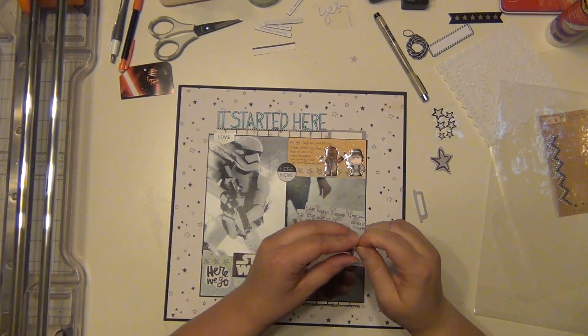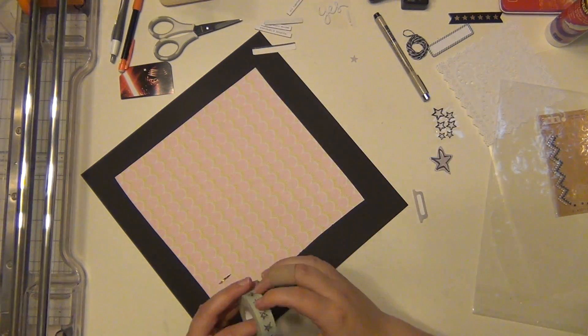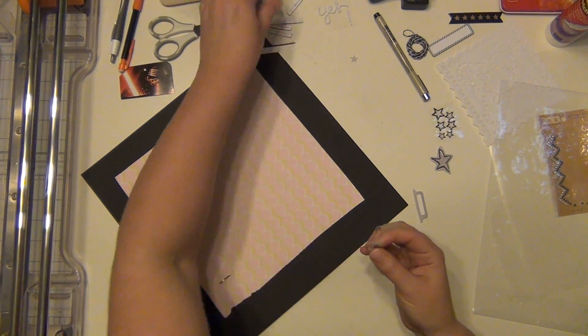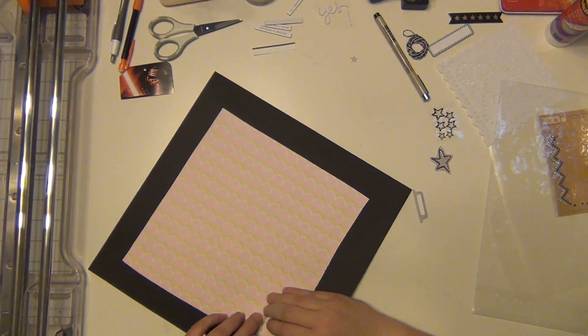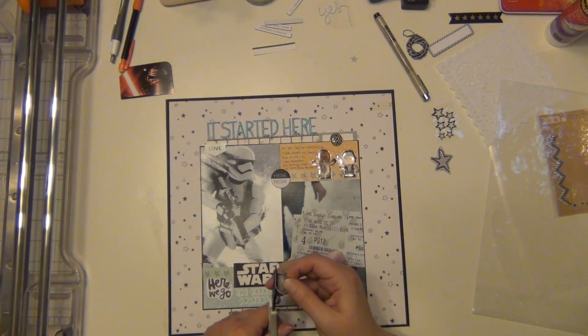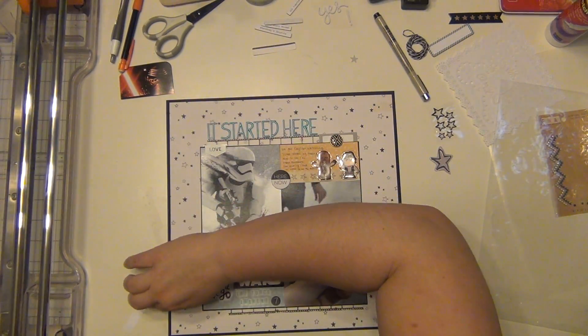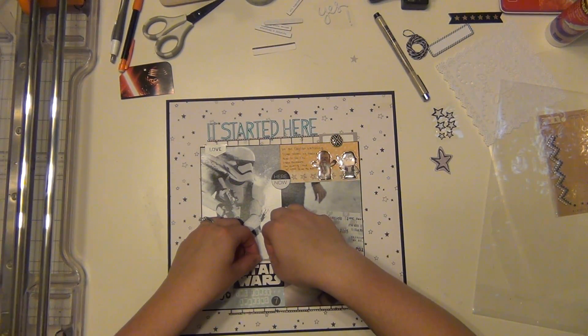I'm going to put that label down there. And then I have this black and white brad that I'm going to use, and I'm going to go ahead and put some washi tape on the back so it doesn't snag any of my other layouts or anything. And then I have this gray label which I will stick somewhere as well — just right there. No rhyme or reason, just putting some layers.